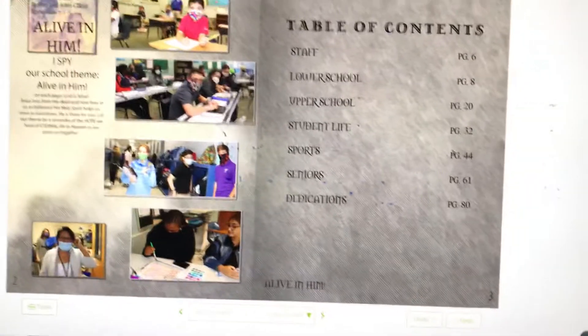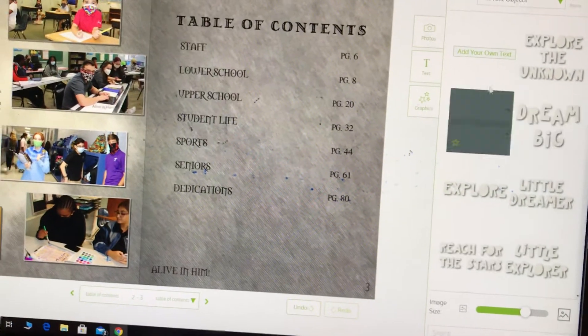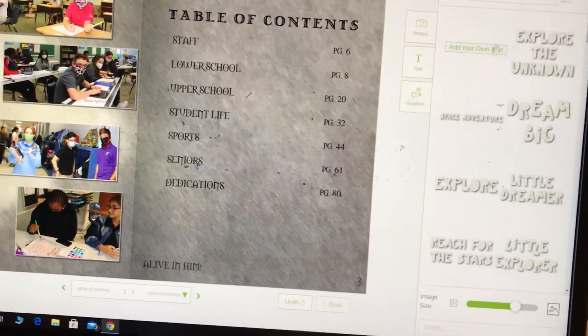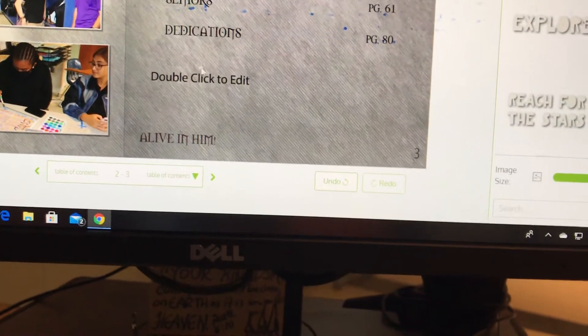If you want to add text, check this out — 'T' for text. You've got to sometimes wait and be patient. You can pick any words — I even talked to the people on the helpline and they said you can't change the default placeholder text. But if you want to add any words at all, you drag the 'Add Your Text Here' box, then double-click on it and it'll give you lots of options.